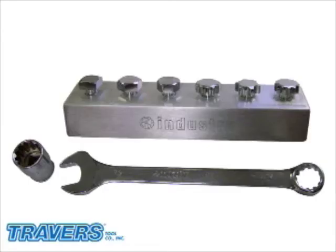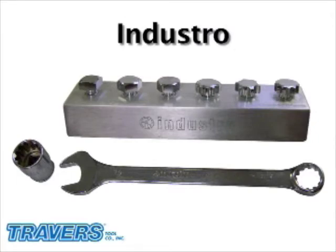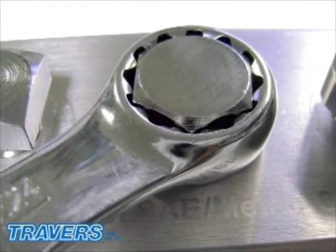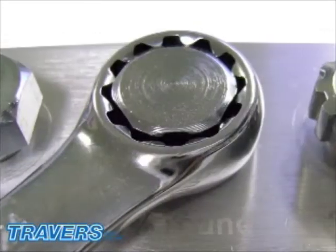Would you like a hand tool that will fit six different head styles? If so, the industrial system is for you. The industrial line will cover square head, six-point SAE and metric, and 30% rounded.